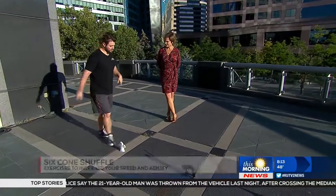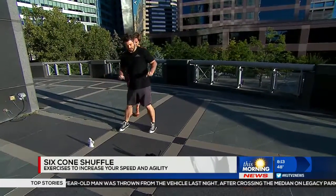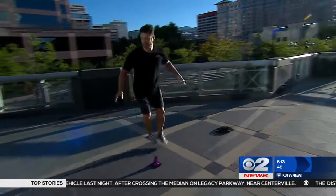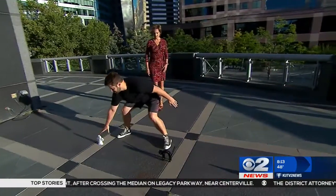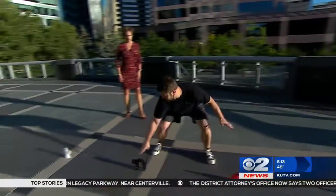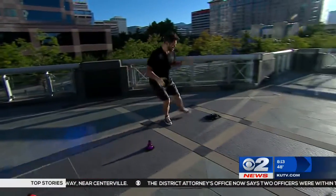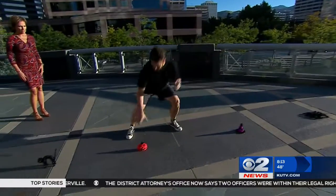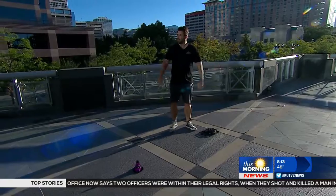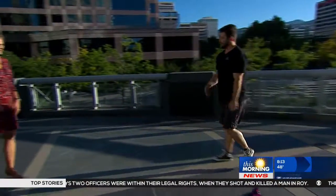Next we've got the five-cone shuffle. We're going to shuffle to the end and then back, touch this cone, come back — that gets the quads going a little bit — then touch that one. It's good for defense drills if you're a basketball player, and also great for getting the heart rate up. You can time yourself and challenge yourself to speed it up a little bit.